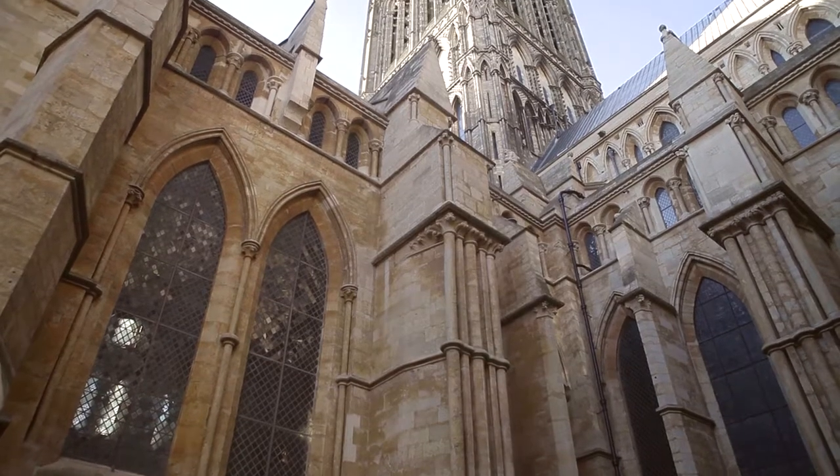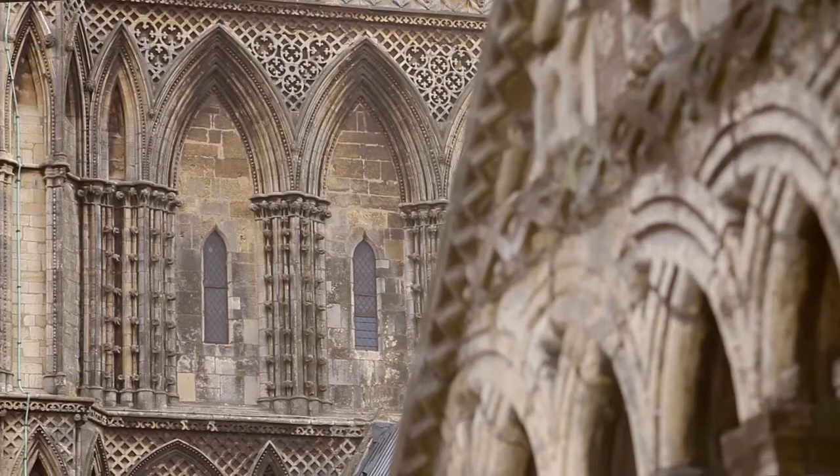Lincoln Cathedral is a Norman building from the 13th and 14th century — it's one of the country's finest cathedrals and has more carving than anywhere else in the country.